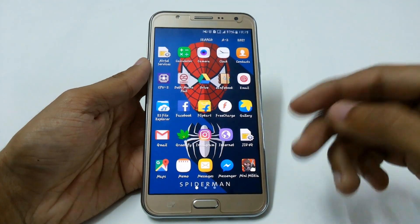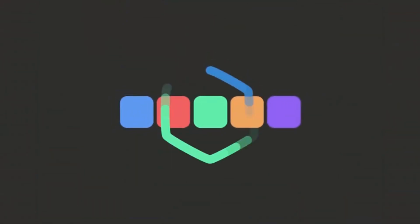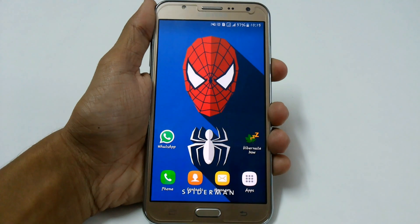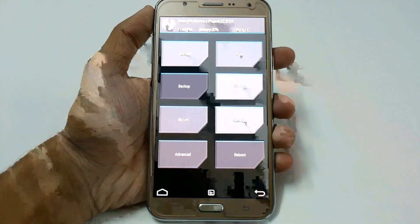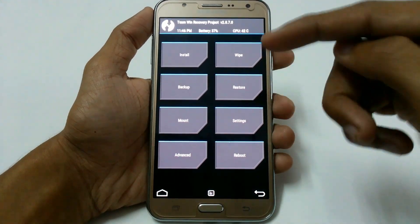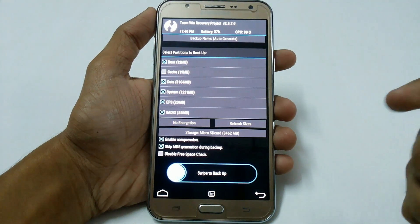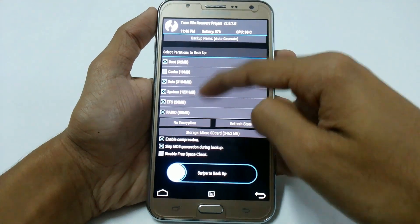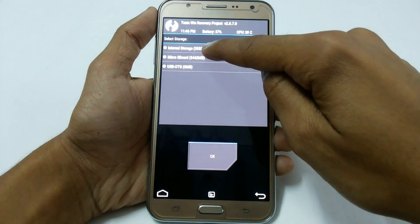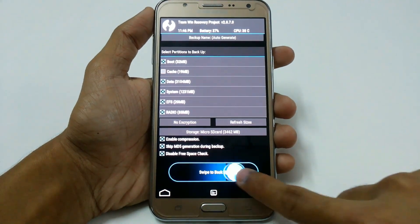Without any further ado, let's get started. As always, we're going to boot into recovery mode. From here, first create a backup — it is very necessary. If you don't like CM14 you can go back to your previous ROM easily. Just click on Backup, select Boot, Data, System, and EFS, set your storage to micro SD card, and swipe to backup.